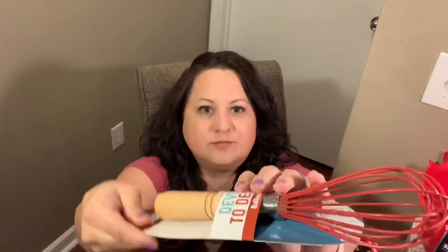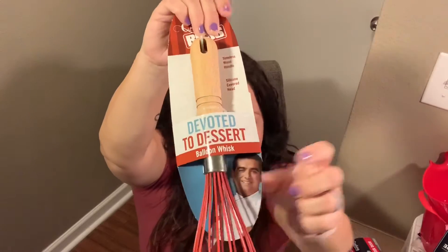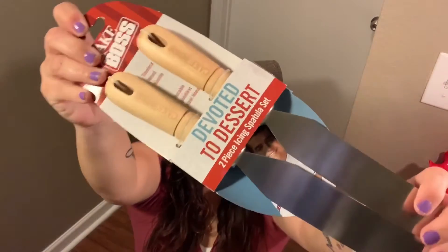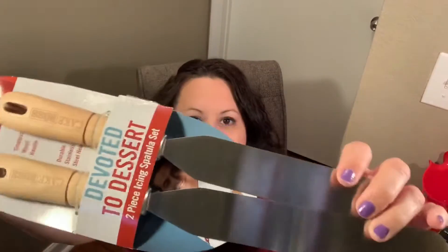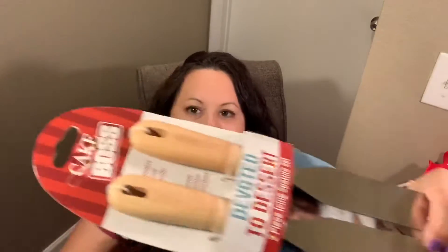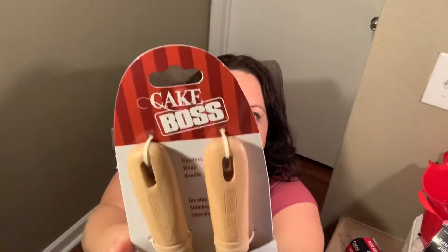And this little whisk — you can see it right there. And I got these — it's a two-piece icing spatula set. You don't have to just use them for icing cakes, you can do all kinds of things with them. These are super nice and there's two of them. Love them, so excited about that.